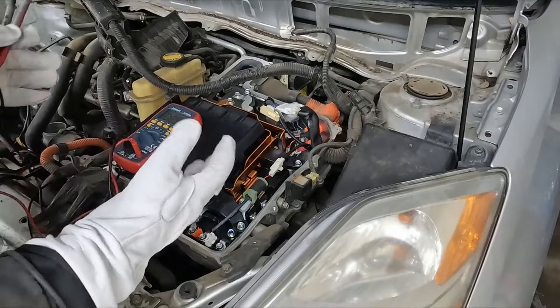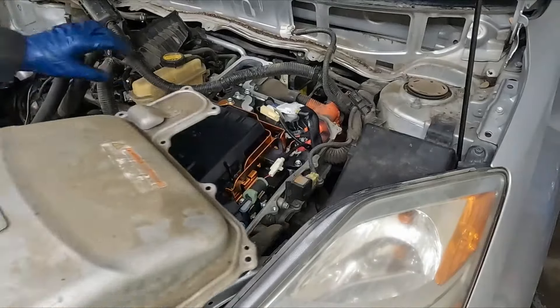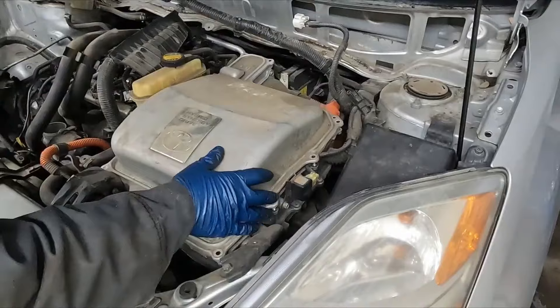We are completely safe. We take our gloves off, touch anything we want. Just going to lay the cover back over for now so we don't get a bunch of dust in it.